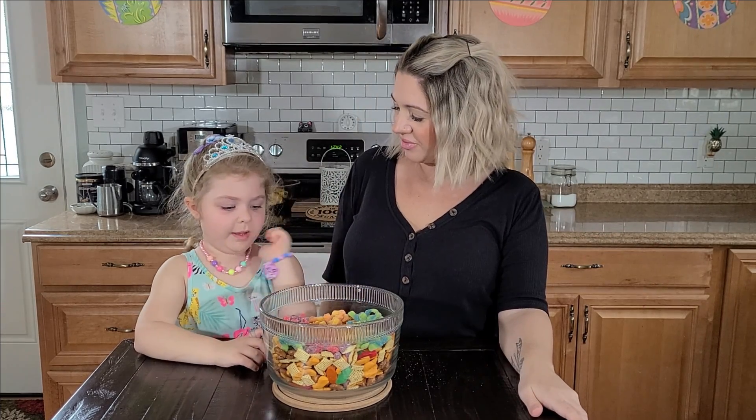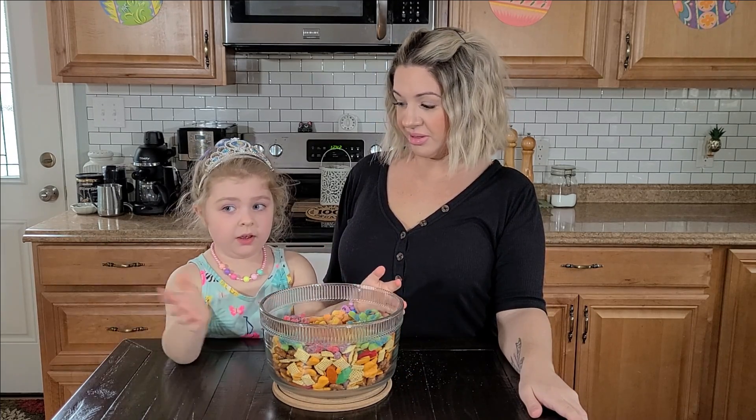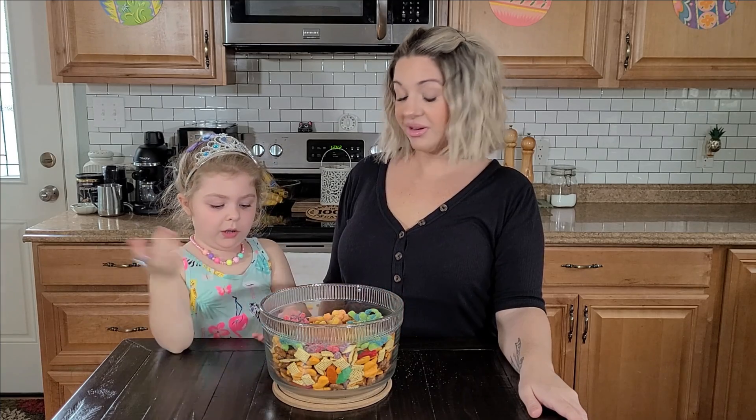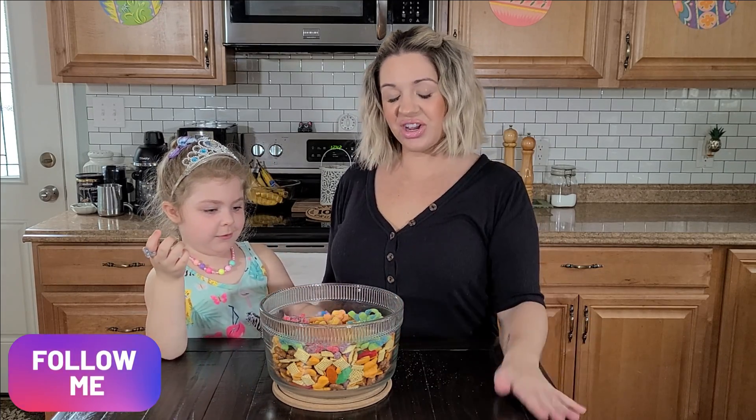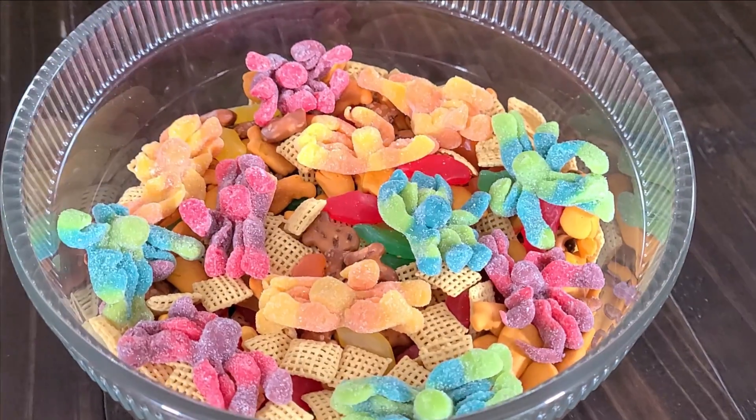Thank you so much for watching. We hope that you enjoy our video. We're going to put it on TV so you can have your kids watch it whenever you want. Don't forget to subscribe and follow us on social media at TheAlmostDailyDes. Bye!